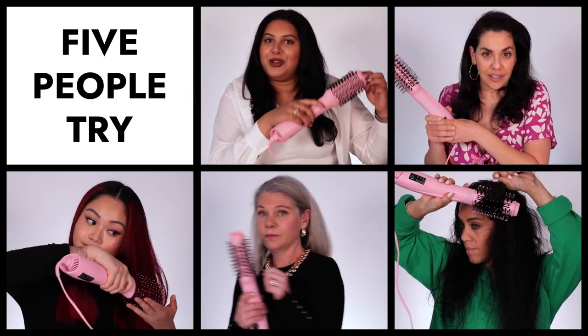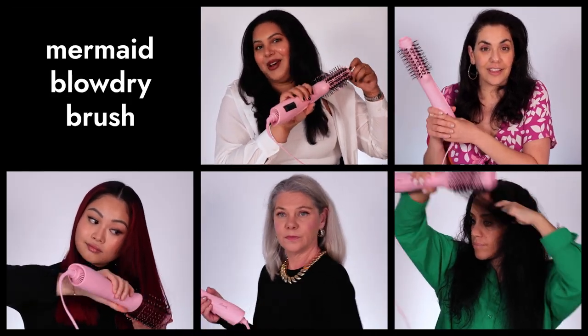Welcome back to Five People Try, where five of us try one product so you can see if it's right for you. We are trying the Mermaid blow-dry hairbrush, which I have always wanted to try one of these. So let's give it a go.